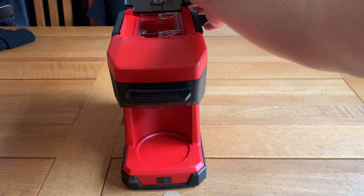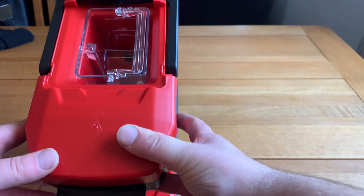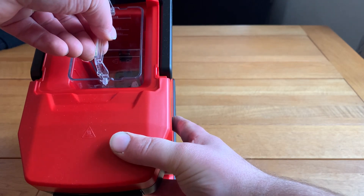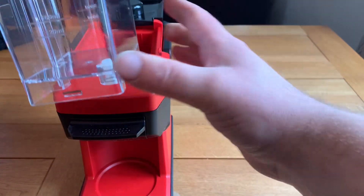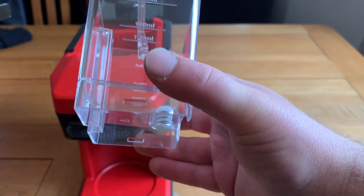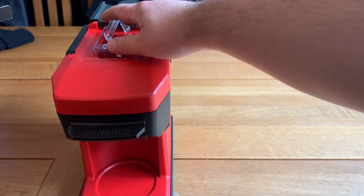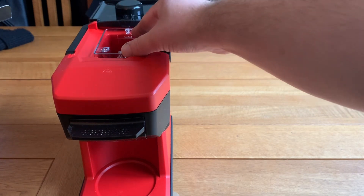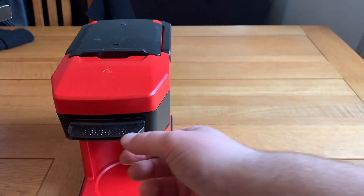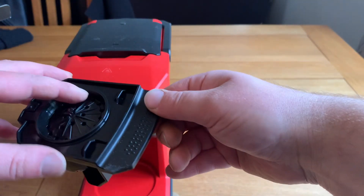Let's get this water compartment — you pull the cover up and there is a little water tank with a handle you can just pull up. A nice little feature: it's got measurements on it so you can measure exactly how much water you want in the tank. If you've got more water you get a bigger coffee, and if you want a smaller amount of water you get a smaller coffee.